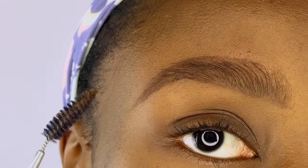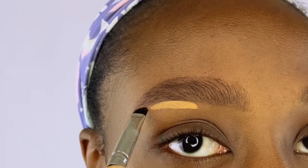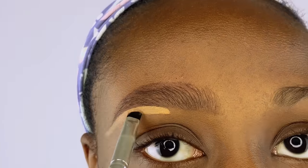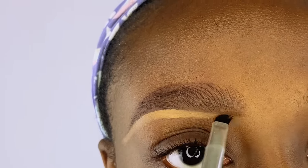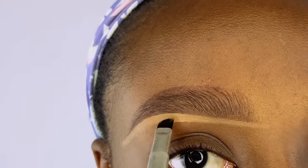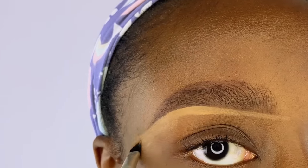I'm using my Early Girl Pearl concealer in the shade 'Fun' and the angled brush. I apply the concealer starting from the middle moving towards the tail before bringing the concealer to the beginning of my brows. Spread out the concealer — you do not need a lot; a little goes a long way, and using a little makes it easier to blend so you don't get a harsh concealer line under your brows.